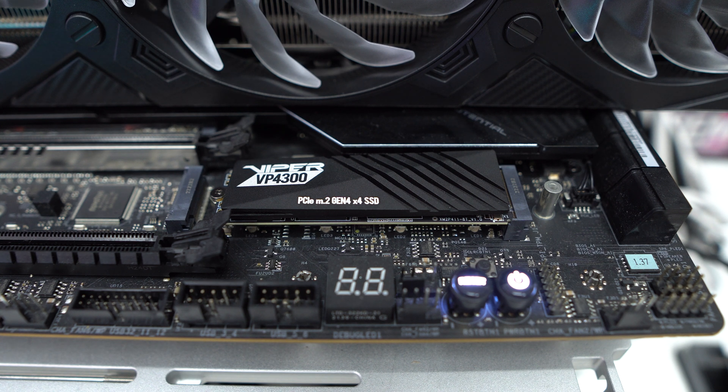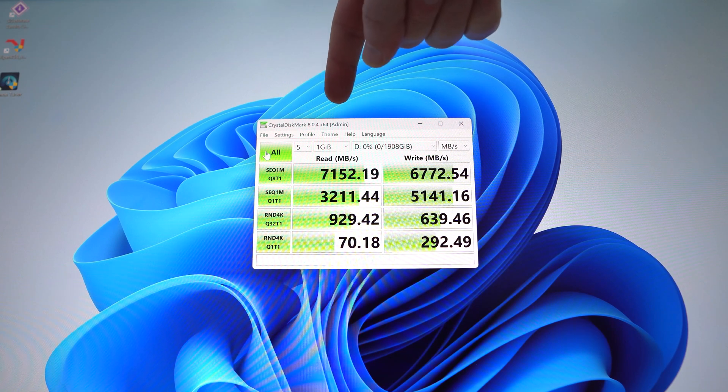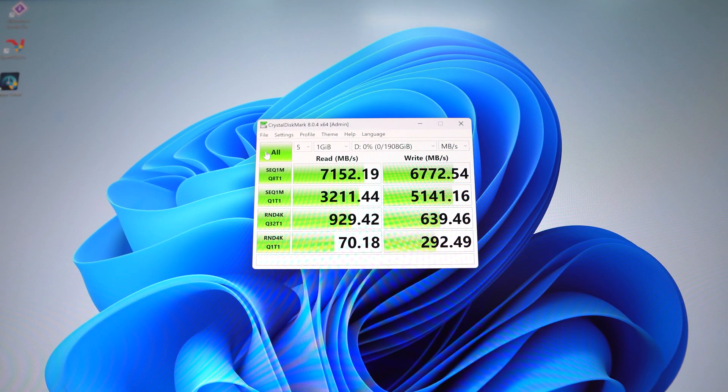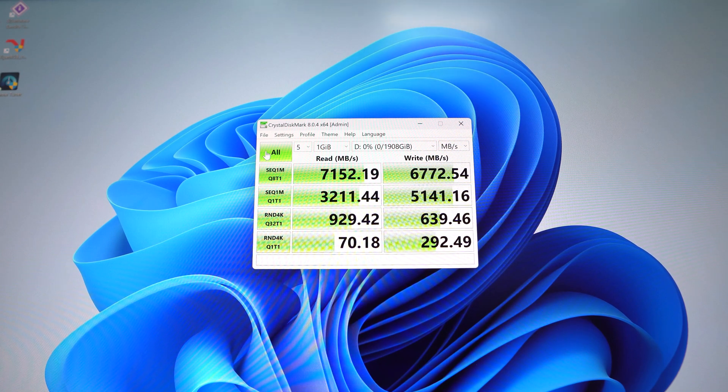Now I'm going to run some benchmarks to show you the performance you might expect from the drive. We have our CrystalDiskMark benchmark results here. For our read score we have 7,152 megabytes per second, and for our write score we have 6,772 megabytes per second — so 7.1 gigabytes per second read and 6.7 gigabytes per second write. Very fast speeds, which is definitely nice to see.